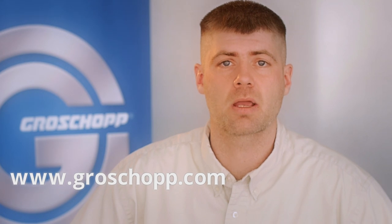This has been a Grow Shop Tech Tip. For more information about any of our products or to view other tech tips, please visit us online at www.growshop.com.